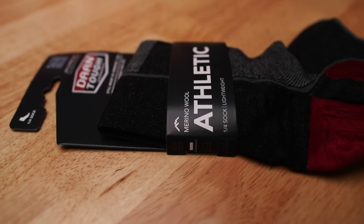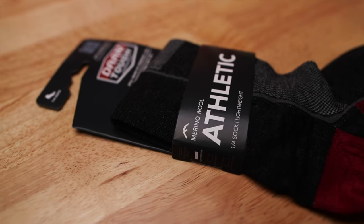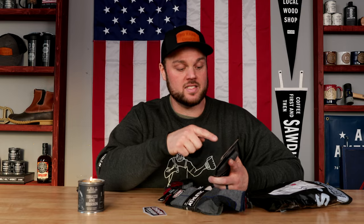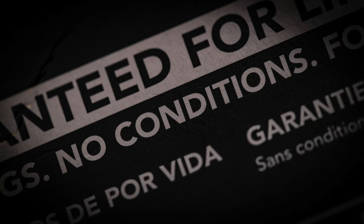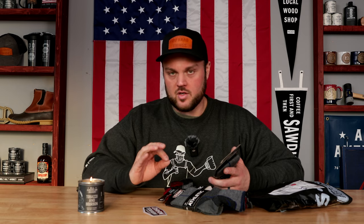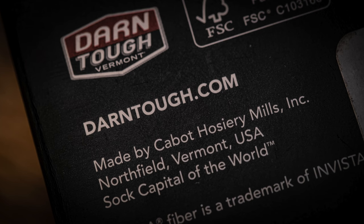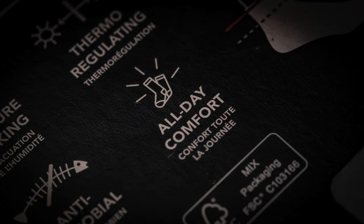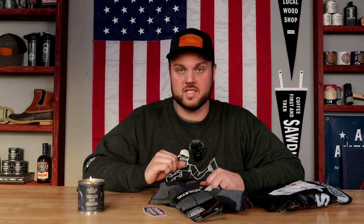I grabbed two of each of the color options of their athletic series. They're lightweight, quarter-inch high, and I got the 12.5 to 14.5 size because I usually wear between 12 and 13 shoes. One thing that really stood out to me was that they're guaranteed for life — no strings, no conditions. They're made in Vermont, USA, and they're moisture wicking, thermoregulating, antimicrobial, with all-day comfort. There are not a whole lot of sock companies that actually make their stuff in the USA anymore.